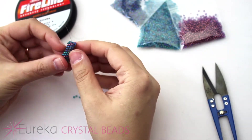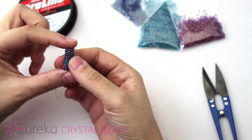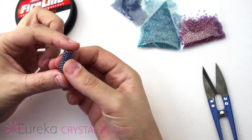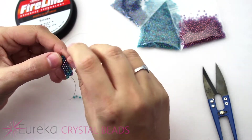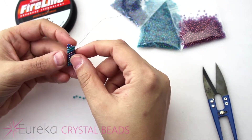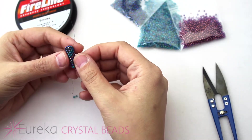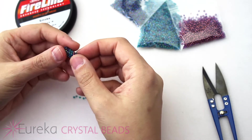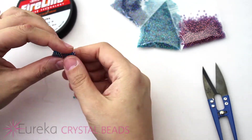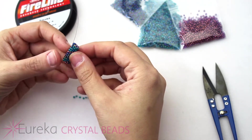To get started into today's video, you can see here we have this great little piece of tubular odd count peyote and I have a neat little spiral design worked into it. I'm going to show you how exactly you get something like this started. You could use this to make a rope to wear around your neck to hang pendants from, make interesting beaded beads to string up, and you can also do some variations which I'll talk about in a little bit.